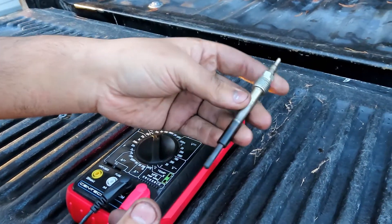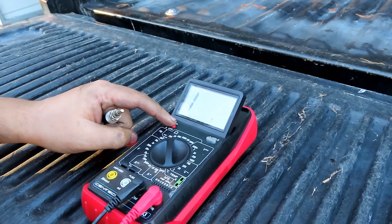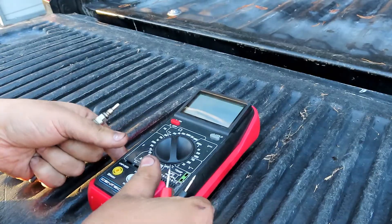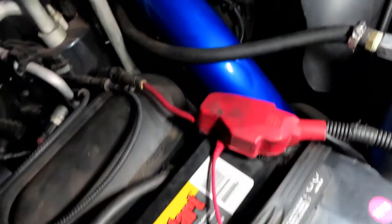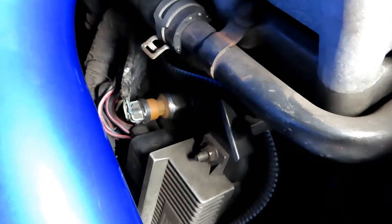This is how you test your glow plug if you have it off the vehicle. You can also test it through the relays if you have it on the vehicle still. If you want to test your glow plugs without taking them out of the truck, you can do that as well.